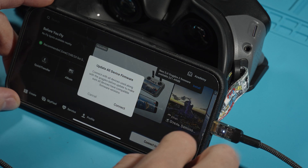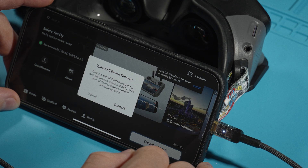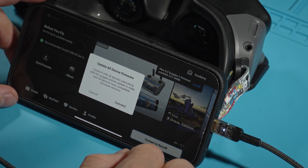DJI Fly recommends that you update all DJI devices so that you don't lose compatibility. Make sure you have the latest firmware on all devices and update the goggles.